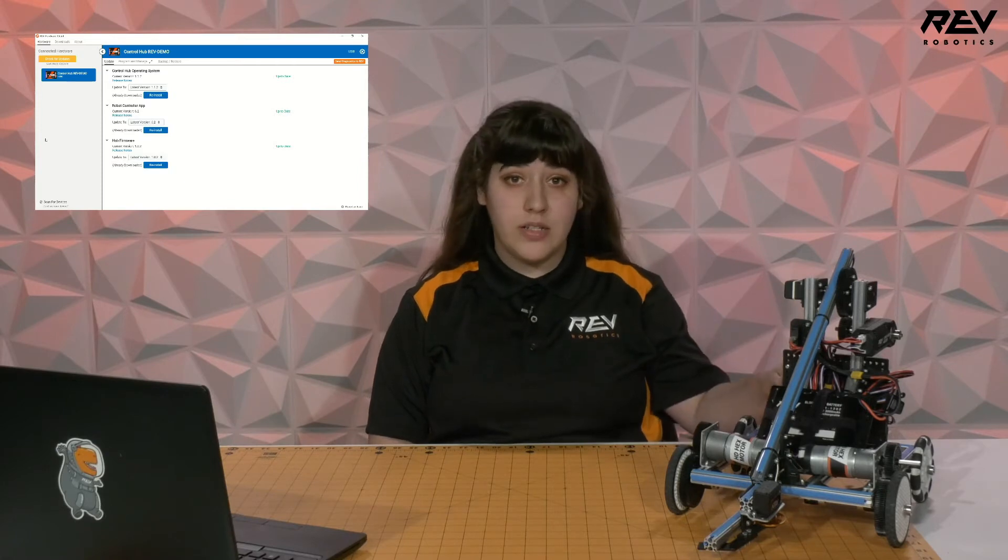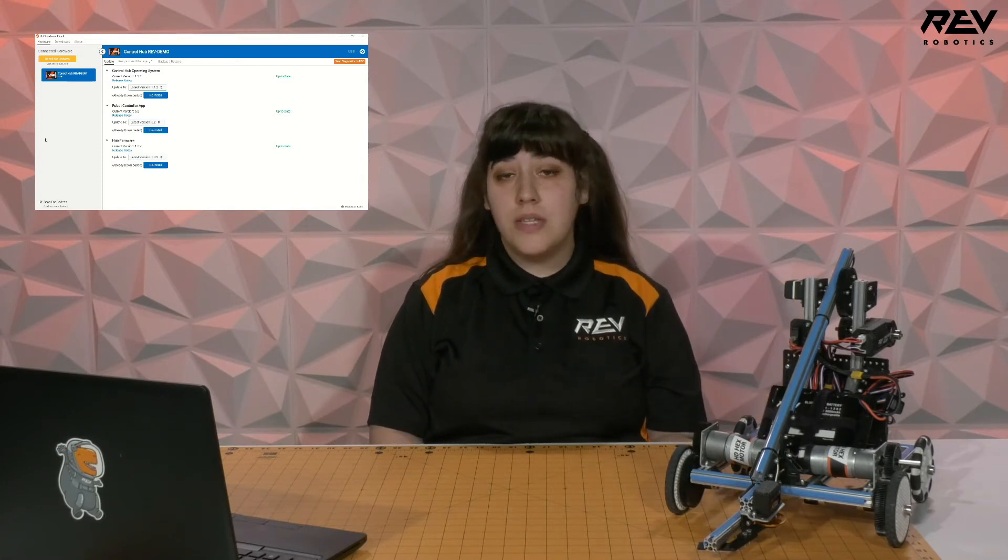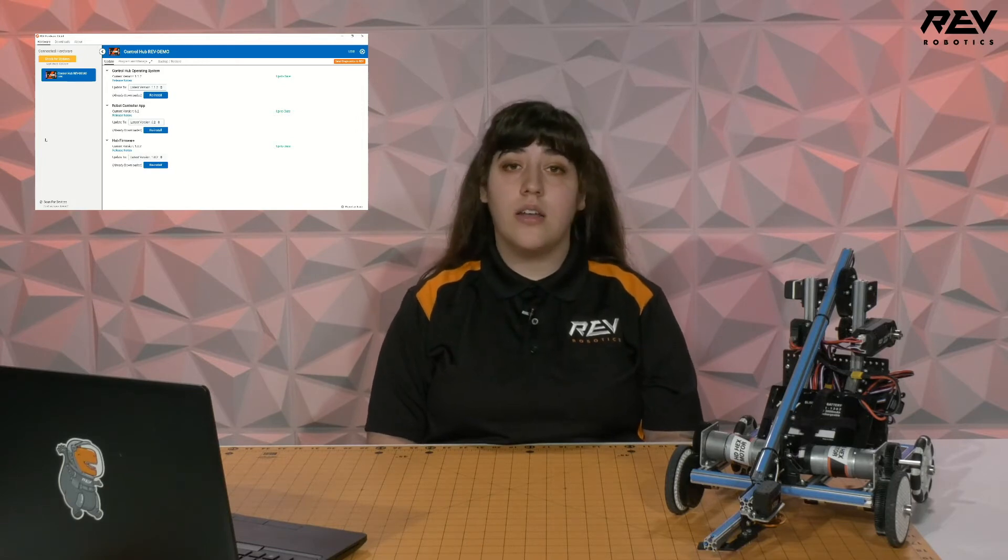Our Control Hub over here, for example, needs to have an up-to-date Control Hub operating system, robot controller application, and hub firmware.